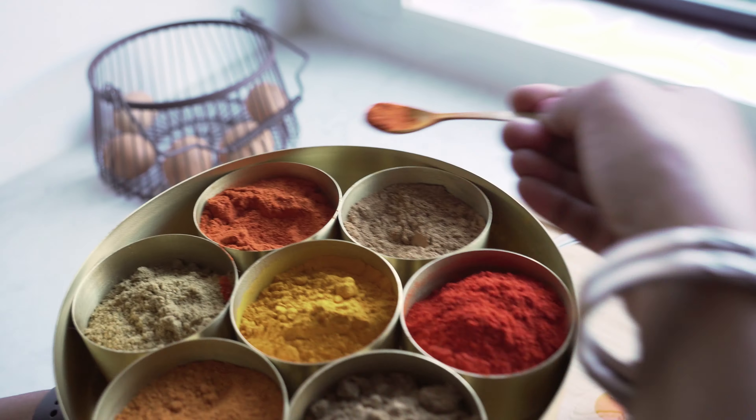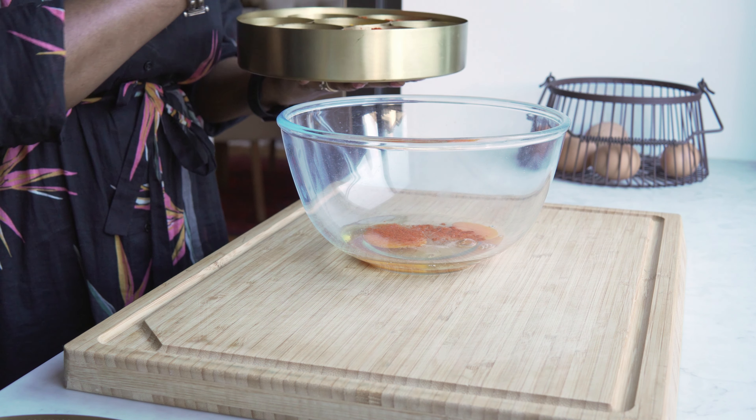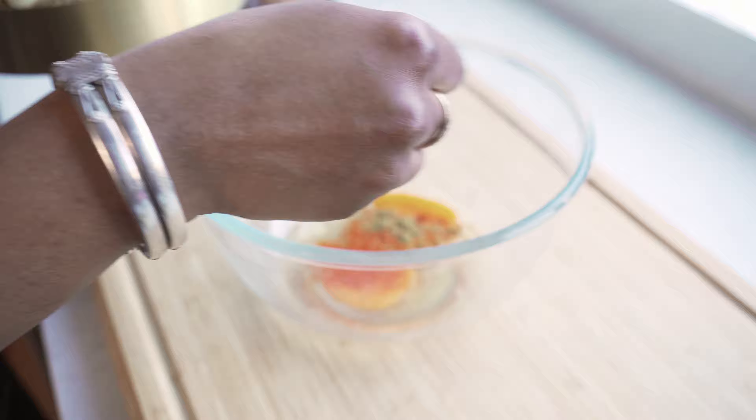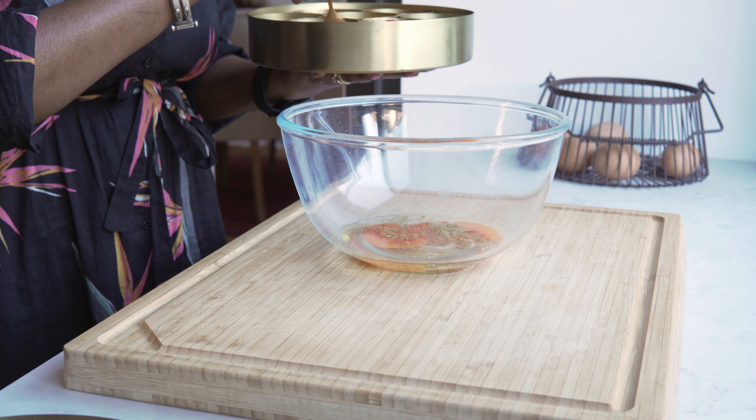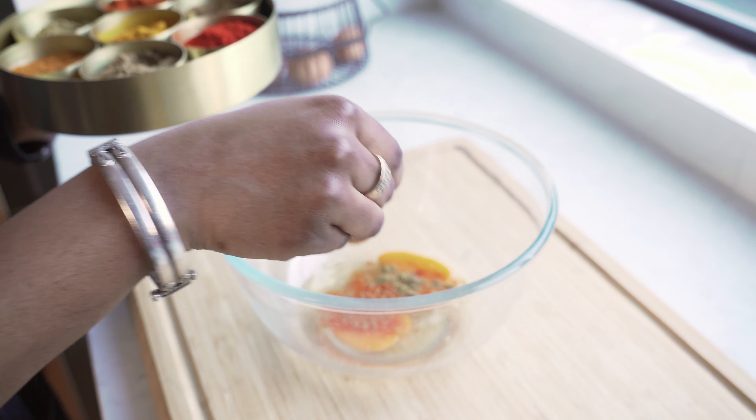Now we'll add masala to it: 1/4 teaspoon lal mirch, 1/4 teaspoon jeera powder, and 1/4 teaspoon dhania powder.